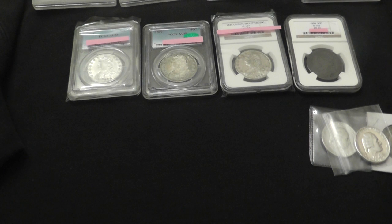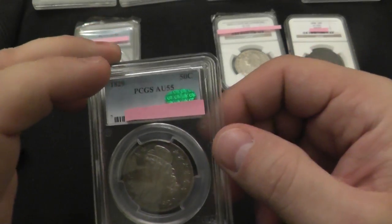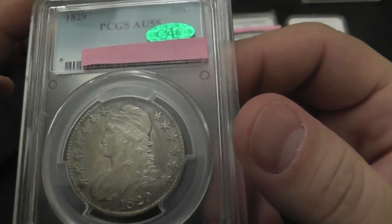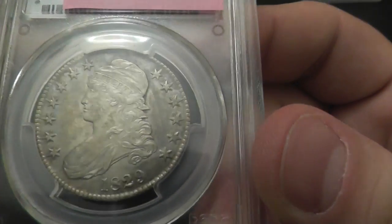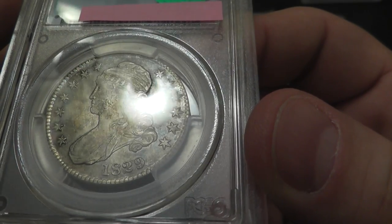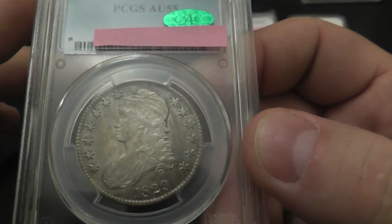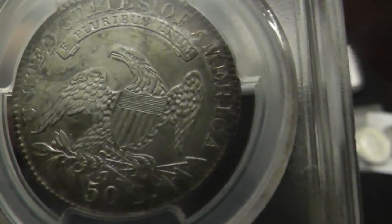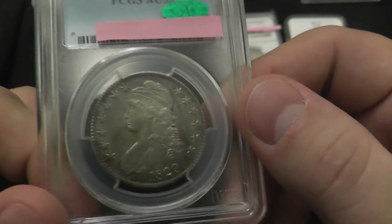One thing I noticed is that golden toning does not show up very well on camera — I tried using a black backdrop, but I don't know if it's the lighting or what. This is an 1829 Capped Bust half with a CAC sticker. As is, it's a $650 coin. If it goes up to a 55+, it goes up to $700. If it goes all the way to AU58, it becomes an $1,100 coin. I'm not sure if it'll go that far, but that would be great. Beautiful coin — it has really nice golden toning on it that simply doesn't show up on camera.